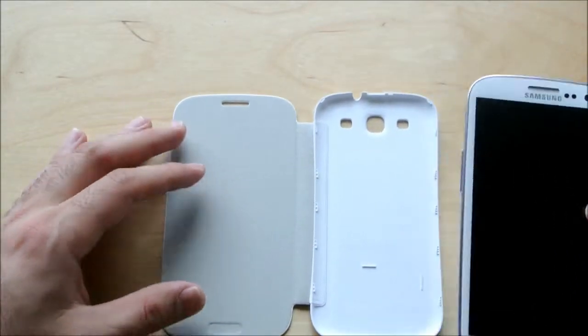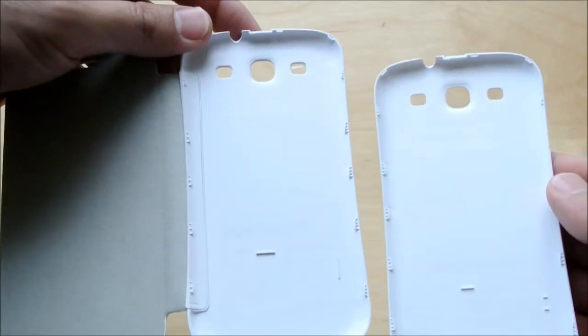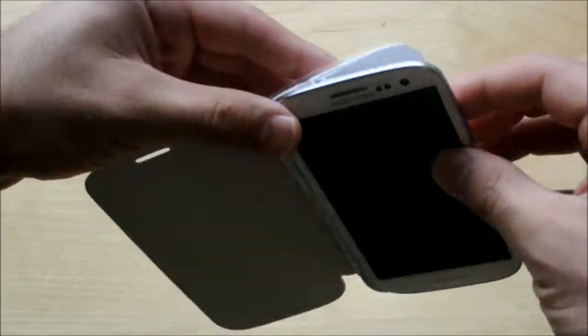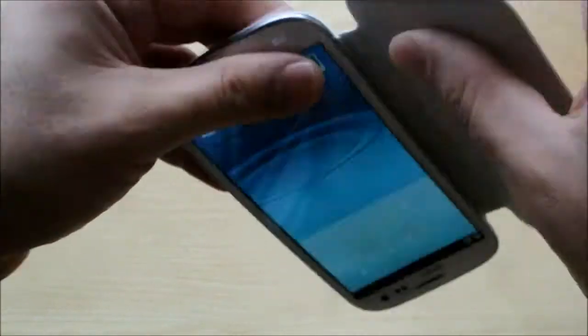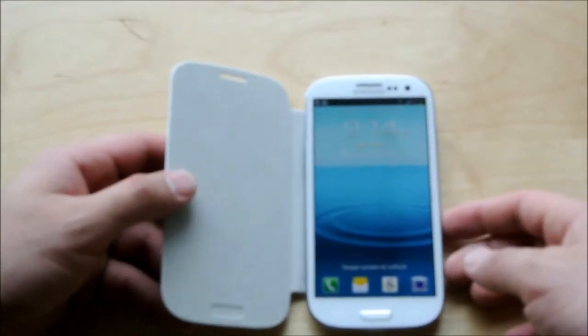This piece right here is a back cover that's built right into the case. As you can see, they're identical back covers, but this one's built right into the case. So all we'll do is just put the Galaxy S3 there and snap it in. This is an OEM case, made by Samsung, so it's an identical back casing. You're not going to have any problems fitting it in.